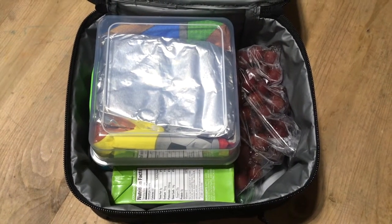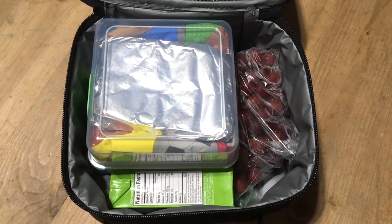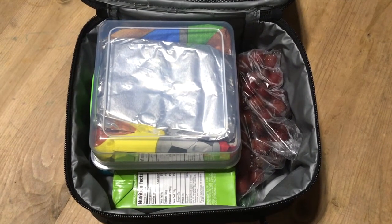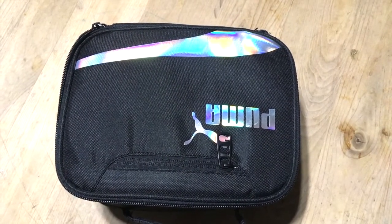It may seem like a lot, but so far he's been eating all of his lunch and he doesn't have a morning snack, so I want to make sure he's full. He does eat breakfast, but he's not used to eating lunch so late. Anyway, that's what he's going to be taking for Wednesday and I'll get back to you guys after school.